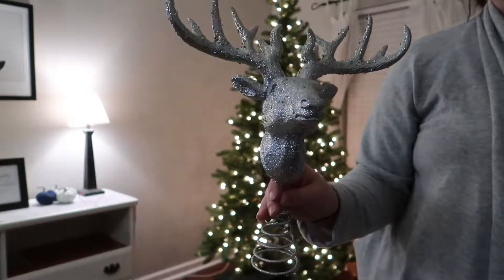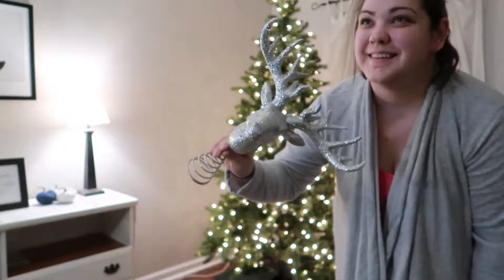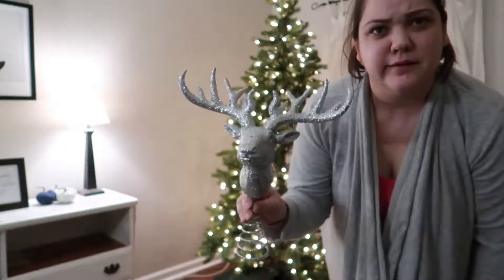It's a fun, glittery deer. And this is Harry's Patronus stag. Deer, stag — it's the same thing. Same thing.